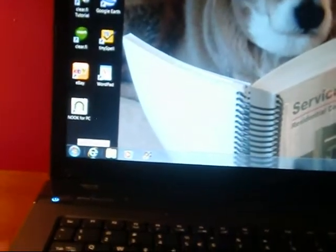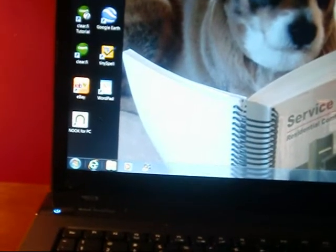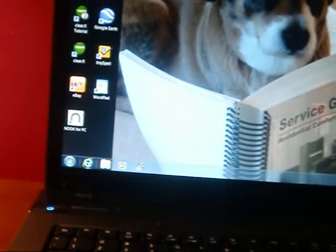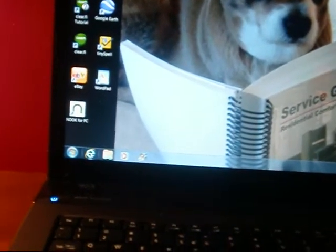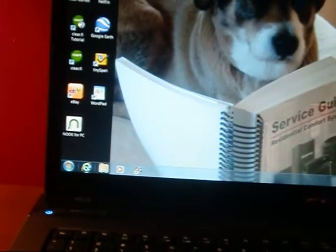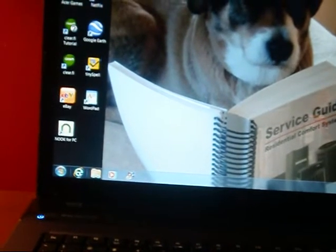It came with Internet Explorer, of course. The default search engine was Bing, and I'm not a big fan of Bing — I really never used it. I wanted to be accustomed to what I've been using. I use Yahoo and Google and stuff like that on my computer upstairs, so on Internet Explorer itself I switched it over.